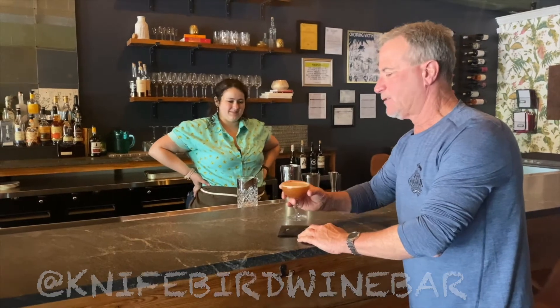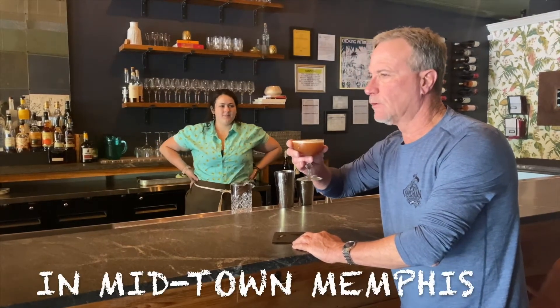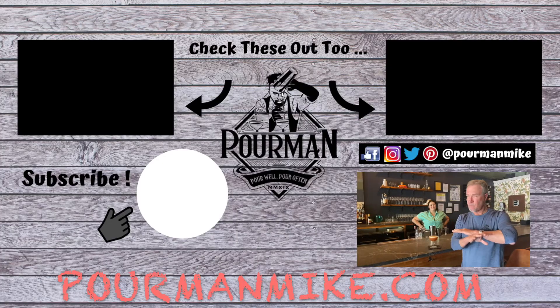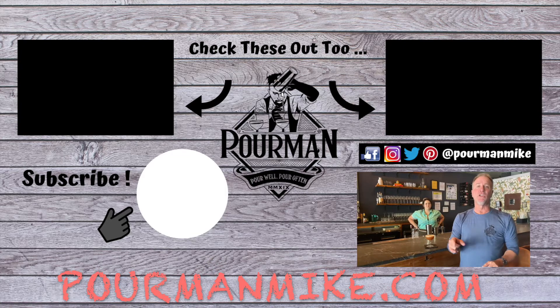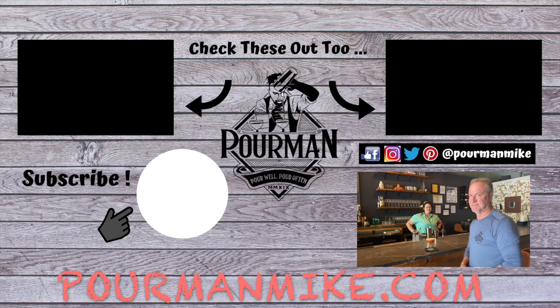The flower head, here at the Knifebird in Memphis. Check it out. Unique and very good. To get the recipe, go to poormanmike.com and push this button right over here. Instantly become a poor minion, which gets you a head-of-the-line speed pass for each and every new Poor Man episode and some other cool stuff. Until next time, pour well, pour often, Poor Man — and we'll see you at the next place. Bye.